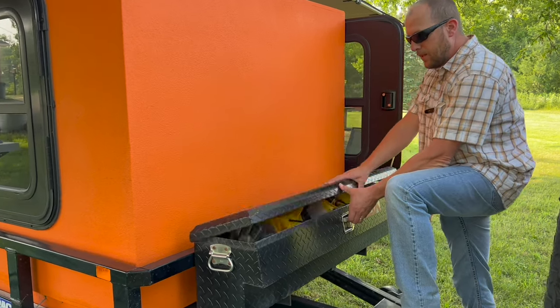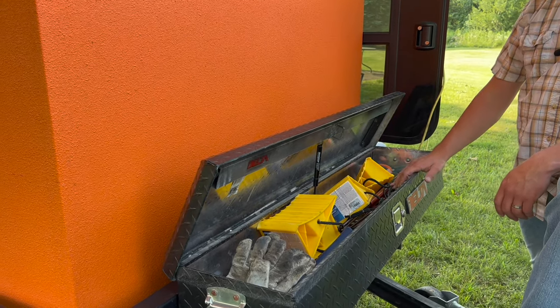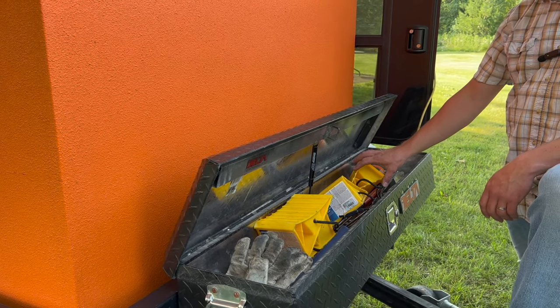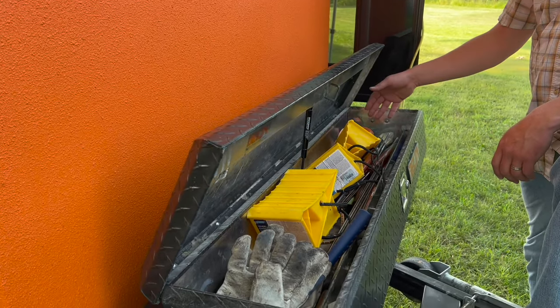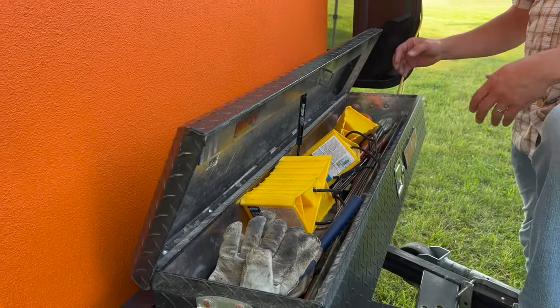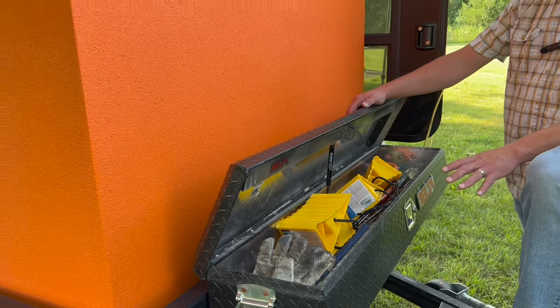I added the toolbox to give us a little bit more storage. I've got some wheel chocks in here, cooking sticks, some straps, bug spray — just kind of a catch-all really. You can see it's not very organized, but definitely a useful space.